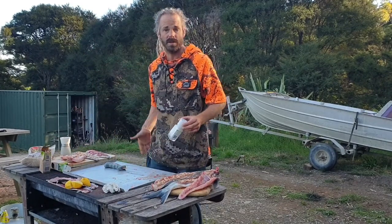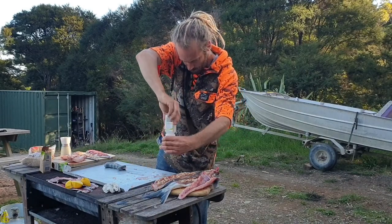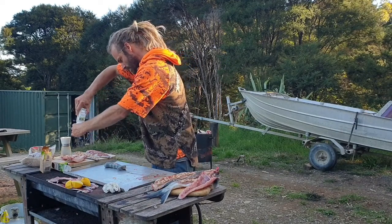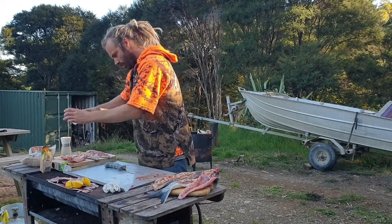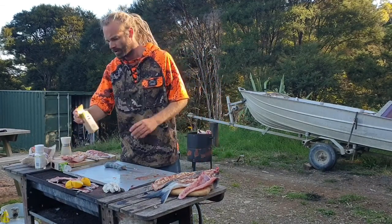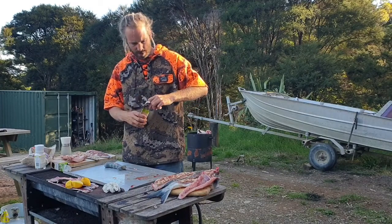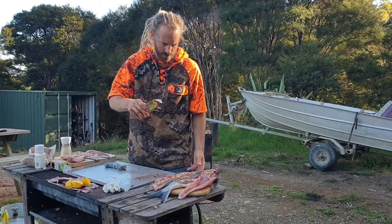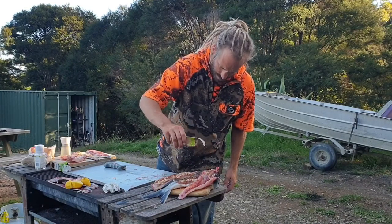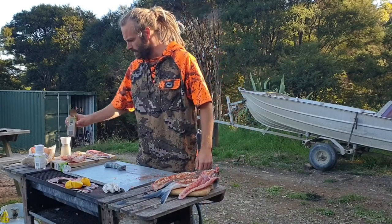Okay, some recipes might taste better than others, but just have fun with it. It's a really good way to feed a lot of people — you can make a pie with smoked fish or just leave it for everyone to pick apart. I'm going to use a bit of paprika on here as well, not tons, just a little bit on a couple of the pieces, and leave those as they are.